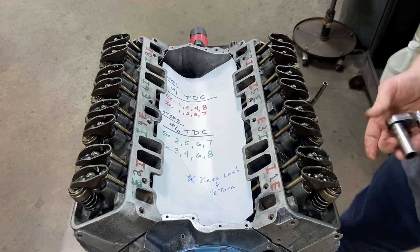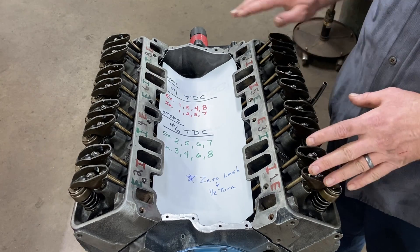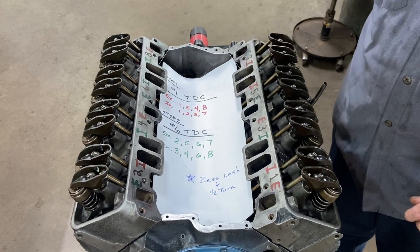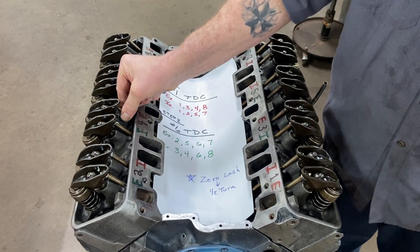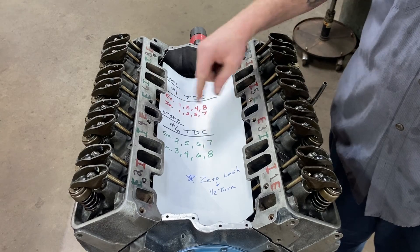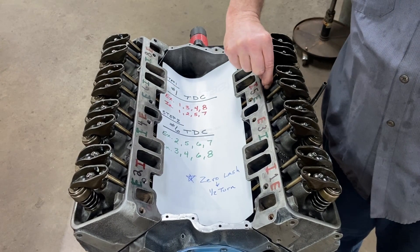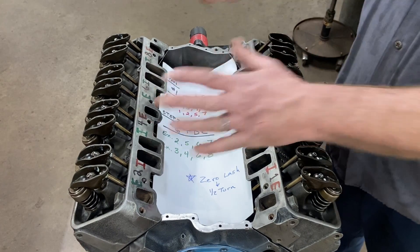Feels good. Now let's go back and check everything - this is just zero lash, we have one more little step before we rotate the crank. Exhaust one: zero lash. Exhaust three: zero lash. Exhaust four: zero lash. Exhaust eight: zero lash. Intake one: zero lash. Intake two: zero lash. Intake five: zero lash. Intake seven: zero lash. All at zero lash.